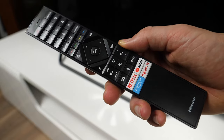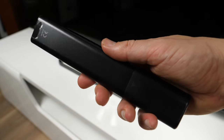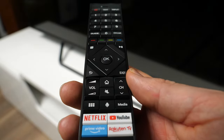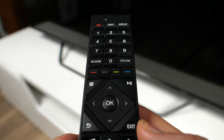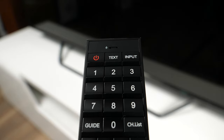The supplied remote control combines standard buttons with modern features such as shortcuts to the most popular video-on-demand apps and a built-in microphone. The remote has plastic buttons with good feedback and was easy to use. I would prefer at least one custom button and something to make the home button stand out more, but other than that I was happy with it.